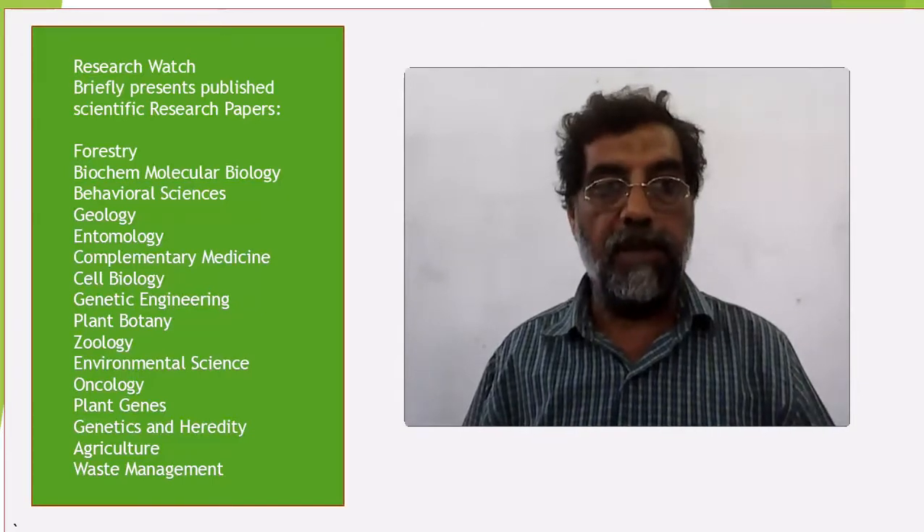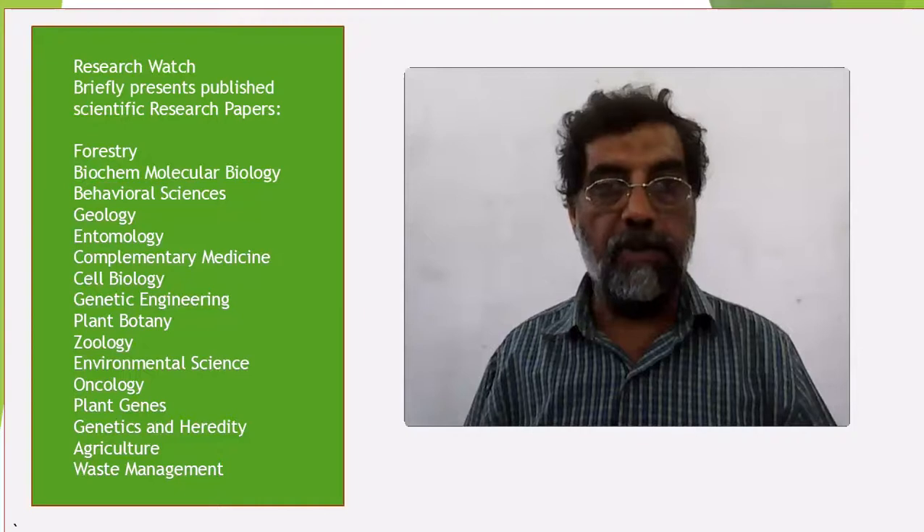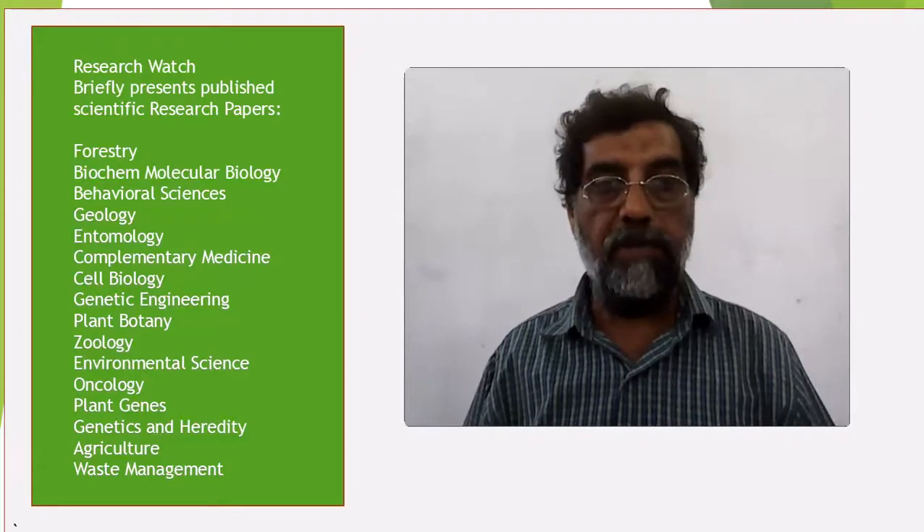This article was published in the Journal of Animal and Plant Sciences in February 2018. I hope you found this video useful. I would really appreciate your feedback. Please don't forget to subscribe and follow the channel. Thank you.